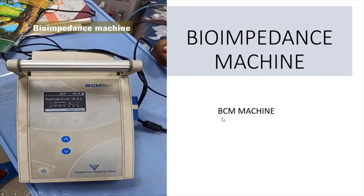In nephrology, we need an exact assessment of volume status — either for dialysis to determine how much ultrafiltrate to remove, or for blood pressure control. Clinically used parameters like edema, lung auscultation, and even ultrasound-guided parameters like IVC diameter can sometimes be unreliable. This machine gives the exact volume status of the patient. The first result it provides is how much the patient is over-hydrated or under-hydrated.